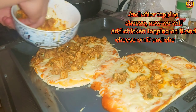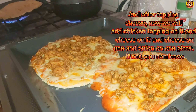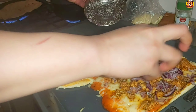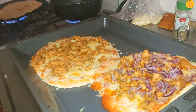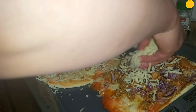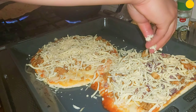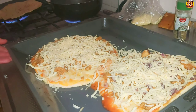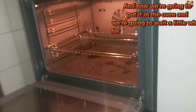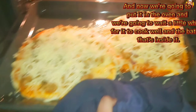After topping with cheese, we will add the chicken topping on it and then more cheese. On one pizza add onion as well — if you don't want it you can leave it out. Now we're going to put it in the oven and wait a little while for it to cook well and the dough inside it to bake.